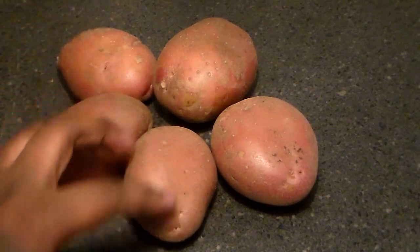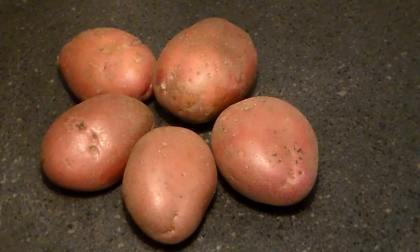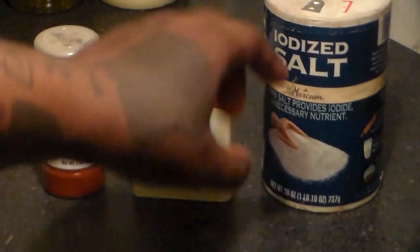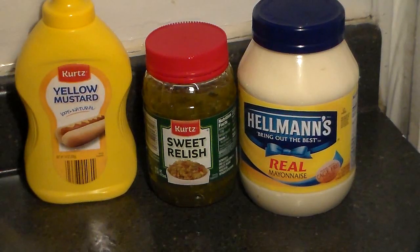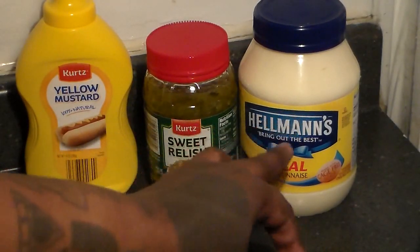Hey folks, today I'm going to be showing you how to make delicious creamy potato salad. You're going to need five medium-sized red potatoes. Here are the seasonings we're going to be using — there aren't many: salt, pepper, and we're going to be garnishing it with paprika. You're going to need yellow mustard, sweet relish, and Hellman's mayo.